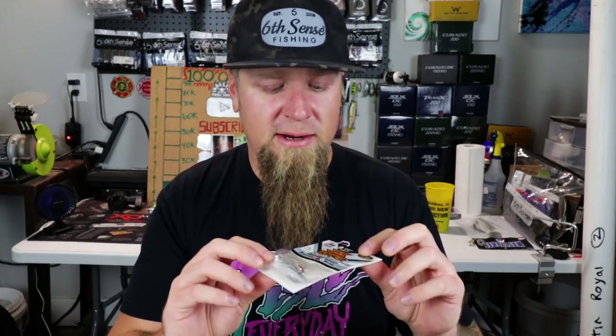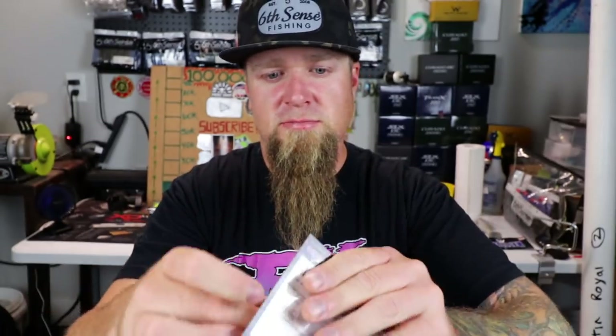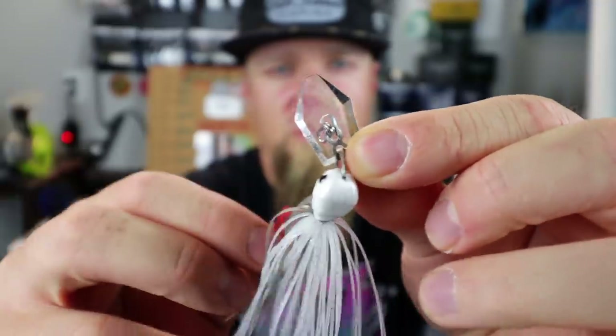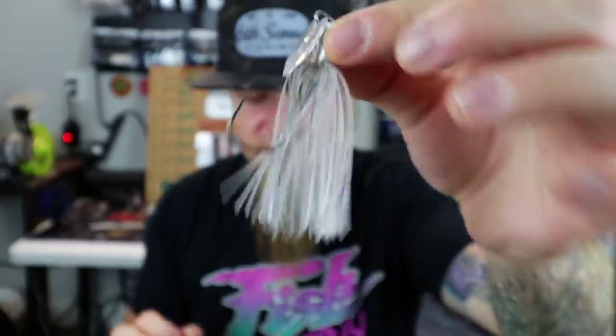For a bait, I'm going with the Stealth Blade Jackhammer — a new one from Z-Man. What makes it the Stealth Blade is instead of having the normal metal blade up front, it has a clear plastic blade — going to be a little bit more stealthy, hence the name. This thing is not cheap, but I believe there's a difference between this and a normal chatterbait. I fish a lot of really clear water, so that clear plastic blade might be a good option out there. I went ahead and treated myself and that's what I'm going to tie up onto this setup.